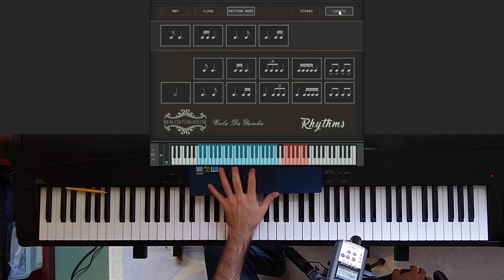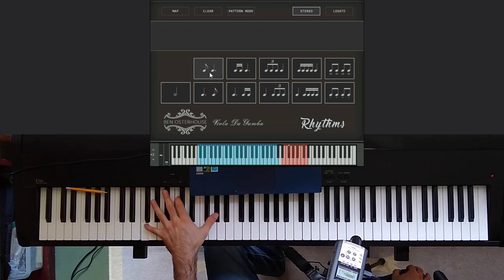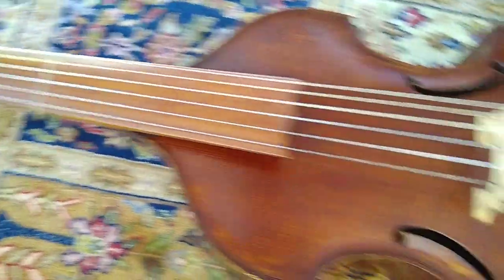The last thing to mention is the stereo button here. All this does is put two different instances of the rhythm in your left and right ear. Well, there's the instrument — I hope you've found this interesting, and thanks for watching.